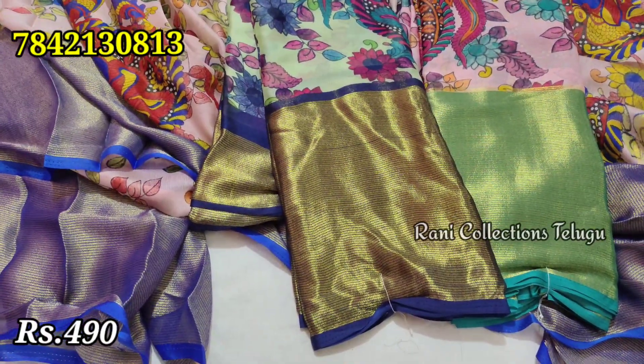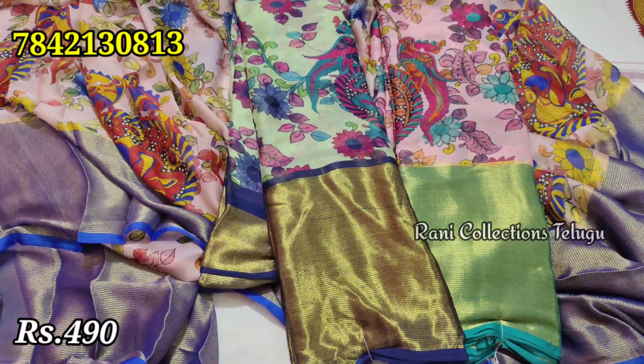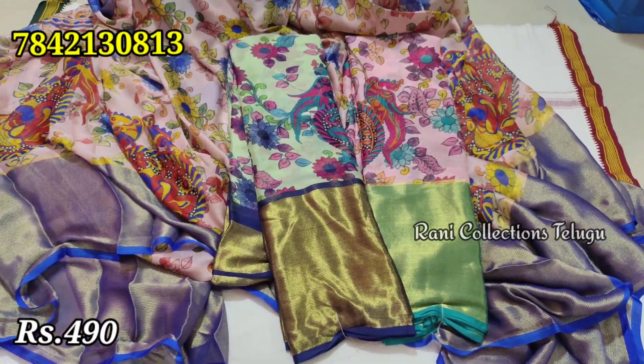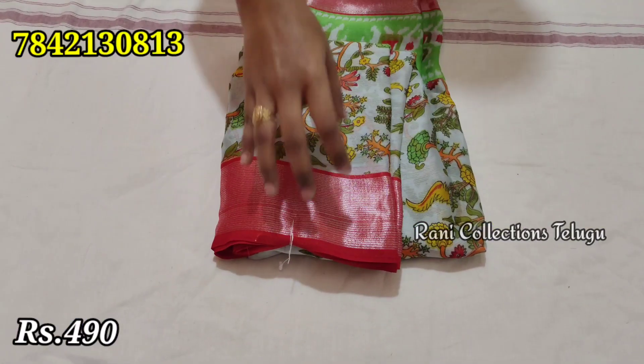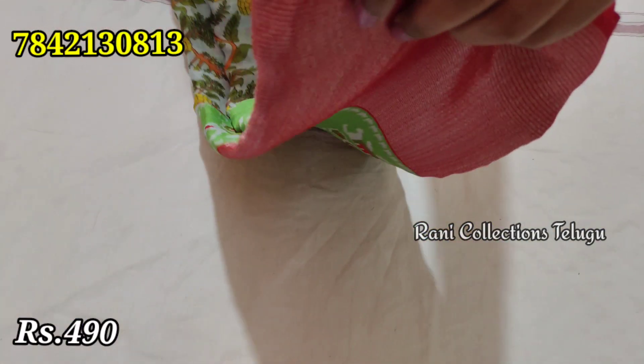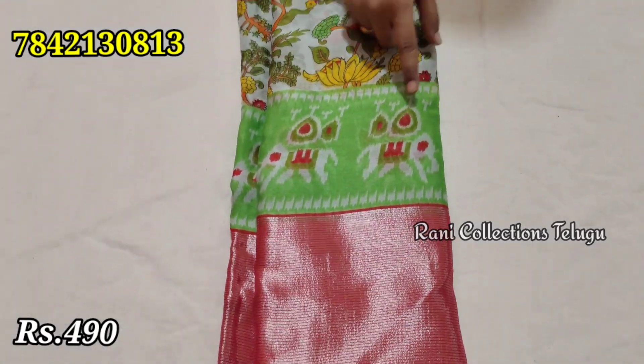You can use your own pista green. This is the same design and blouse with navy blue color. This is the same design as well.